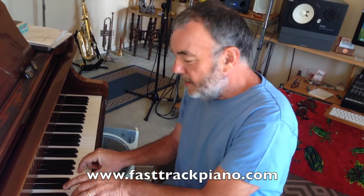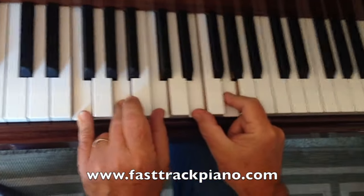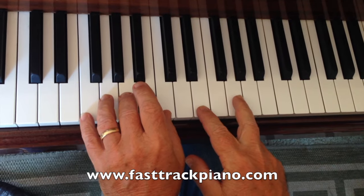That first chord I played — come over and have a look at this. This is called an F-MAJ9: F, A, C, E, G. It sounds like a song to me.